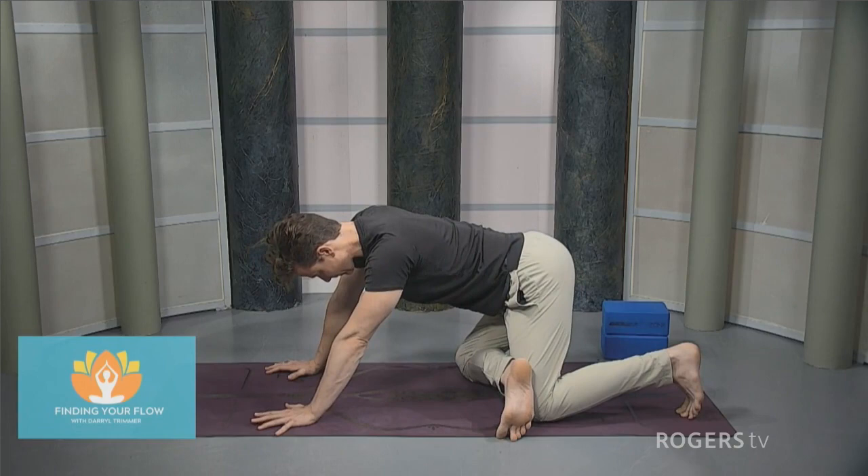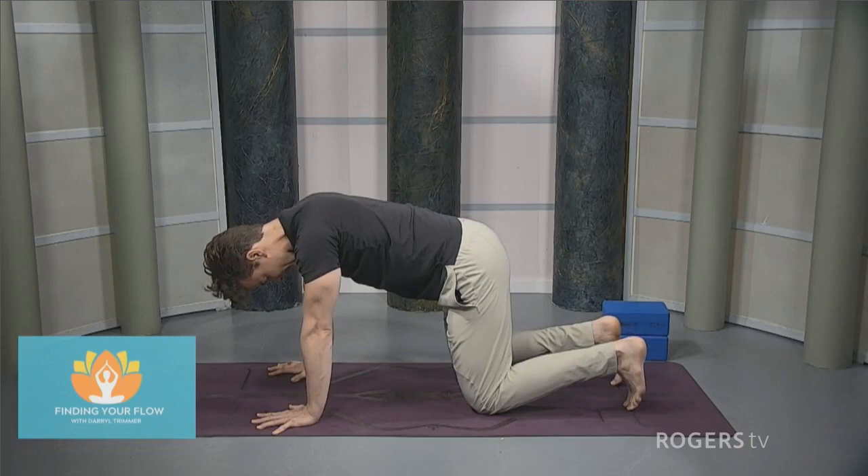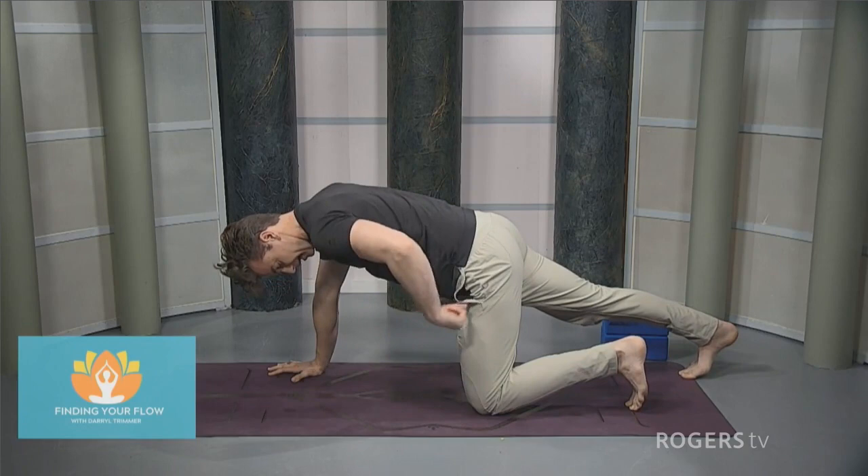Just another couple of seconds. We'll bring everything back into neutral. We'll lift the left knee off the floor, swing the right knee back, and send that left knee back down. Changing sides — step the right foot to the back of the mat, toes pushed down.